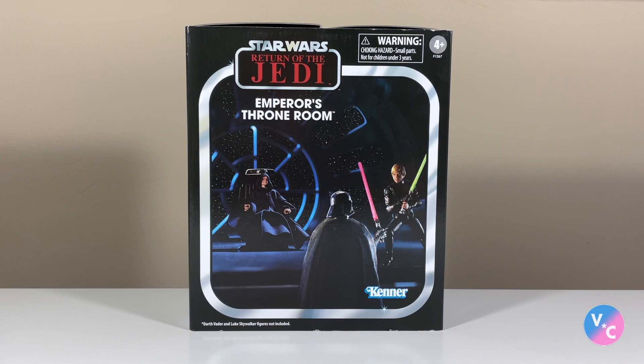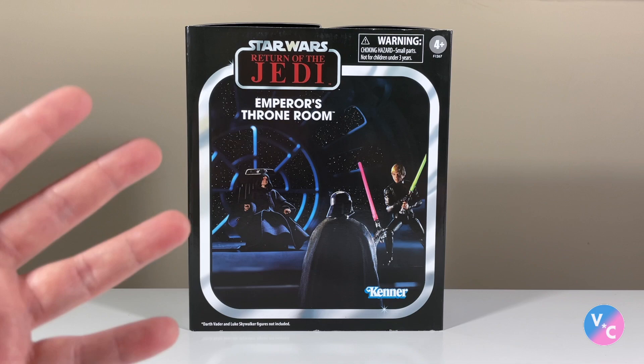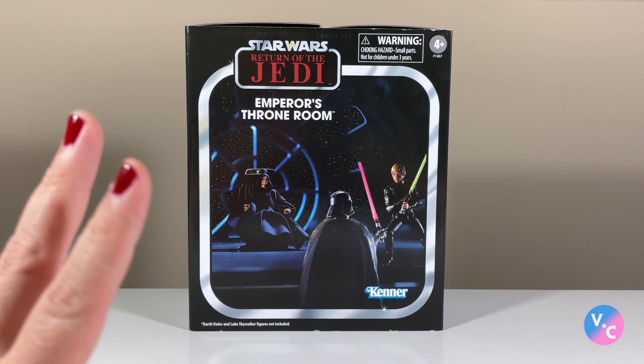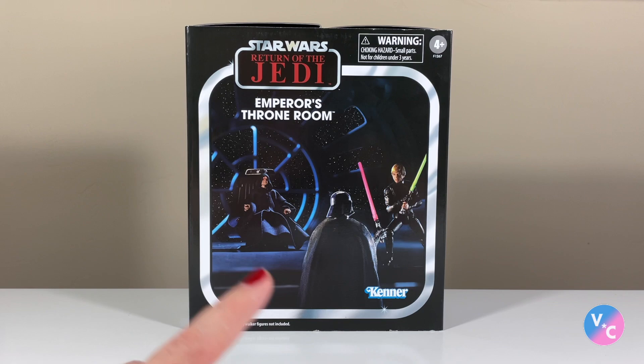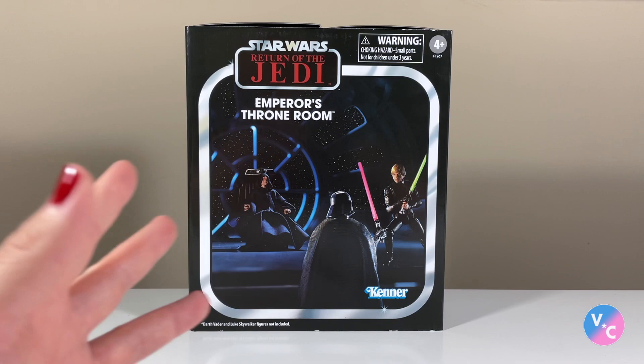My only regret about this is that it is a con exclusive, so it's going to be very hard to get. Nonetheless, I'm grateful to have this set and I'm really admiring the packaging — I think it looks fantastic. I love how Hasbro is using their figures in there to recreate the Throne Room set. I've been wanting this for a long time. I wrote an article on BanthaSkull.com about a year ago, suggesting that the Emperor's Throne Room be one of those modular play sets they've been doing lately. Maybe this is the first step in that direction, just giving us the actual throne.